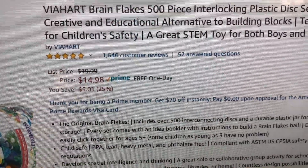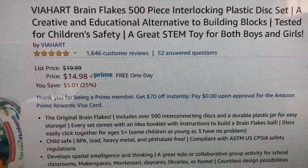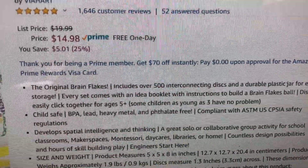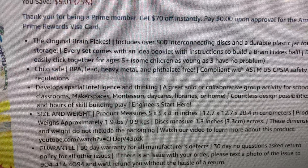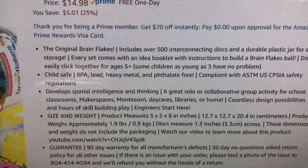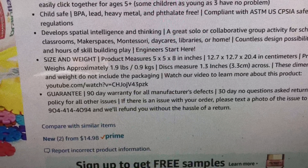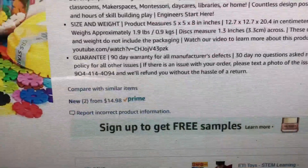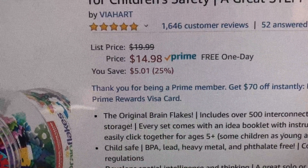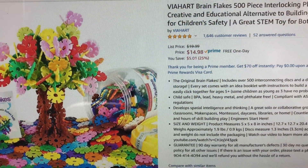The list price is $19.99, and these are the BioHeart Brain Flakes 500-piece interlocking plastic disc set — a creative and educational alternative to building blocks, tested for children's safety, and a great STEM toy for both boys and girls. It develops spatial intelligence and thinking. Size is 5x5x8 inches, and you get a 90-day warranty. What really sold me is that there are 1,646 customer reviews and it has a five-star rating, so I decided to go ahead and buy it.